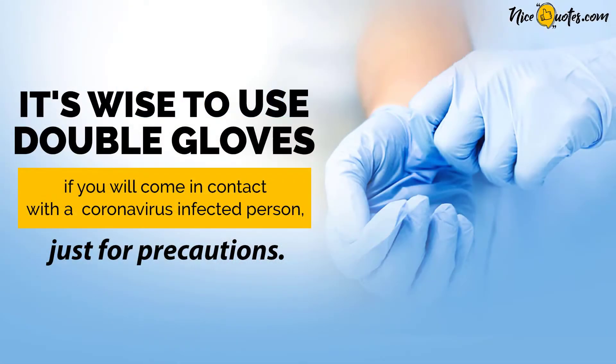Just for precautions, it's wise to use double gloves if you'll come in contact with a coronavirus-infected person.